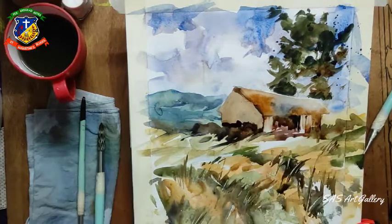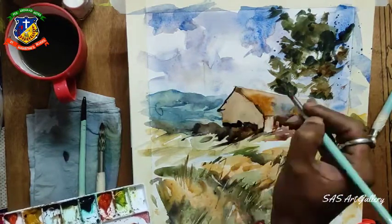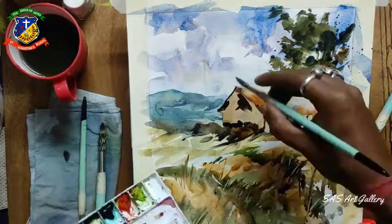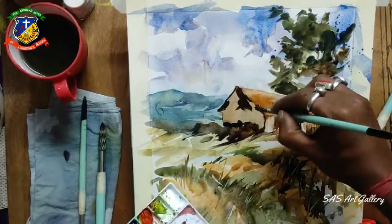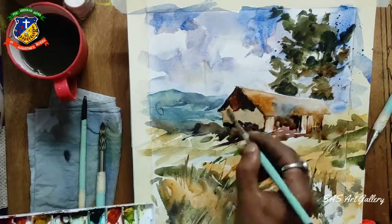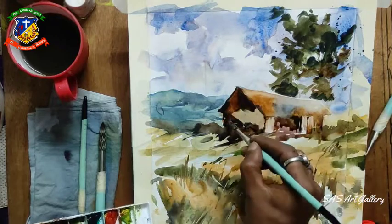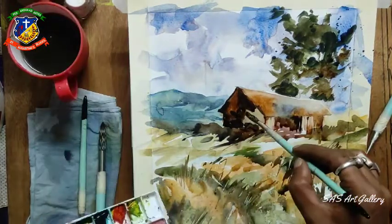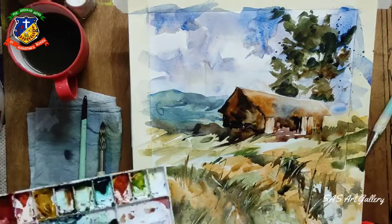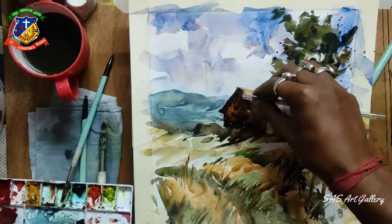Continuously working with the round brush. Here I am using black, and this side I am going to make it more darker to get the contrast - a nice darker shade. Using pine green and putting a little bit of burnt sienna to get the gradation of color, because if it all looks the same color it looks boring. Sometimes we have to use a little bit of different colors.